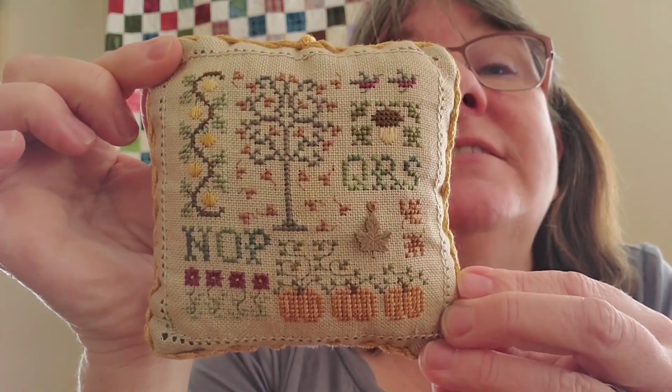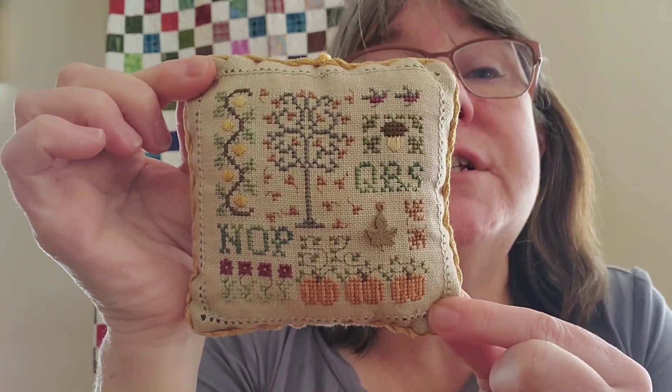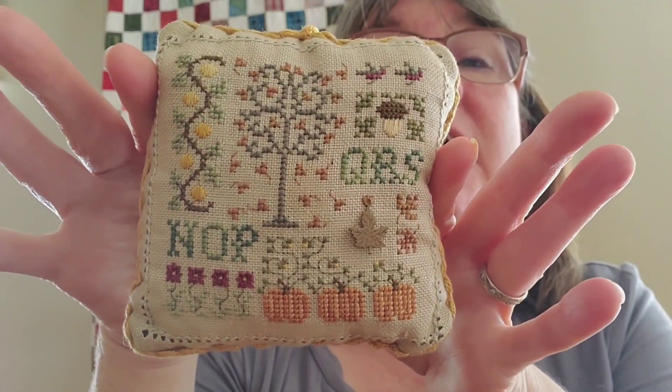This one is a treasured piece — I didn't make it, my friend Monica made it for me. Oh my god, it's got to be 30 years old — she gave it to me back in 2002 or 2003. It holds a special place in my heart. I know it's a fall one but it comes out every year and will stay out from now until Christmas because I just love looking at it. She did the finishing herself and it's just one of my favorite favorite pieces.